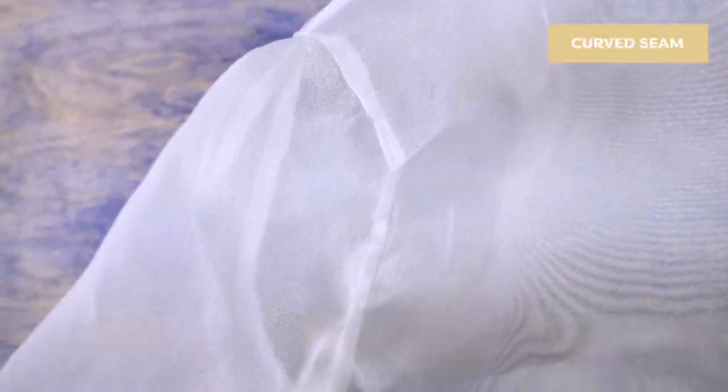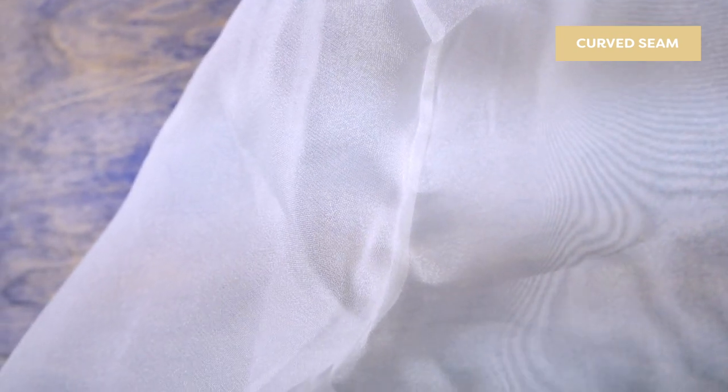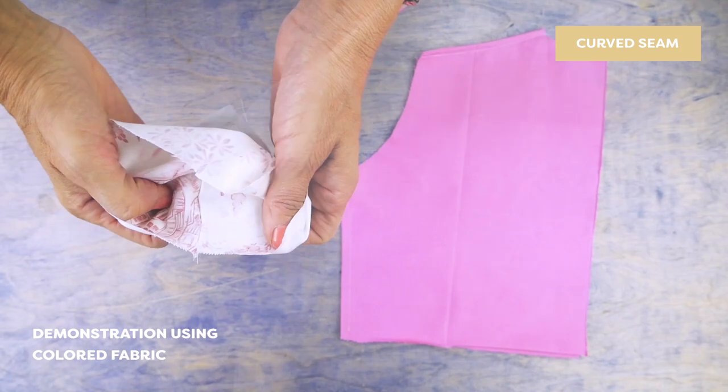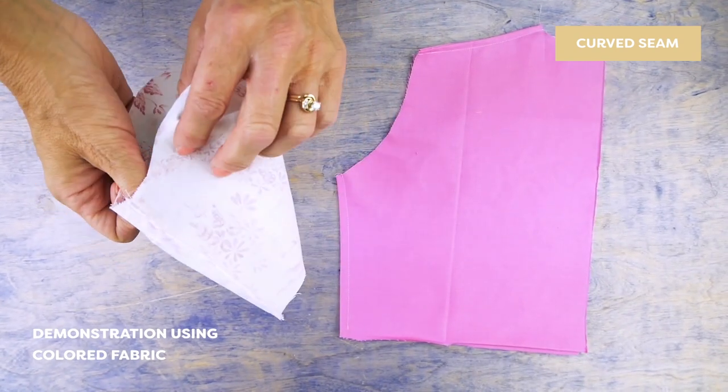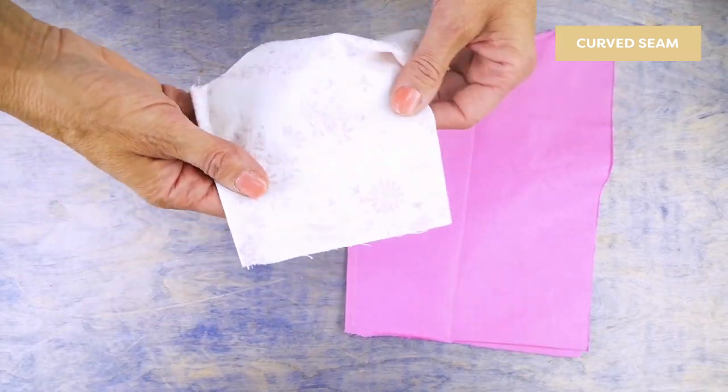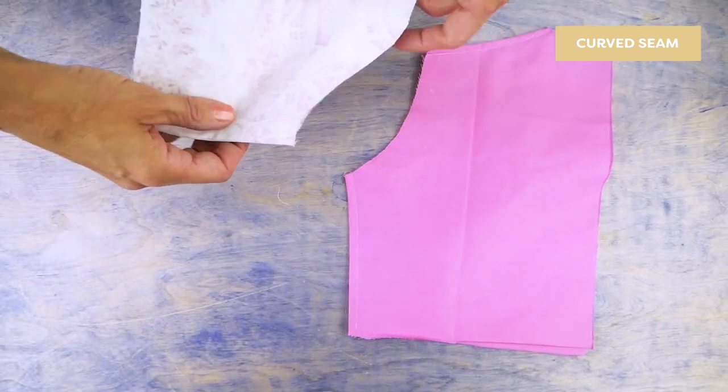To do a curved seam, as in when you're inserting a sleeve on a shirt, there are a few extra steps. Here is your sleeve with the French seam and your body piece with a French seam on the armhole and the side. I'm going to attach the sleeve to the armhole.